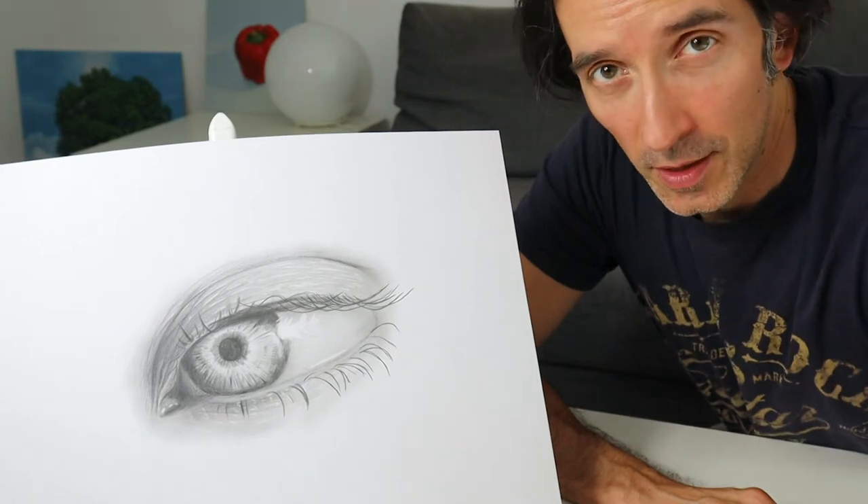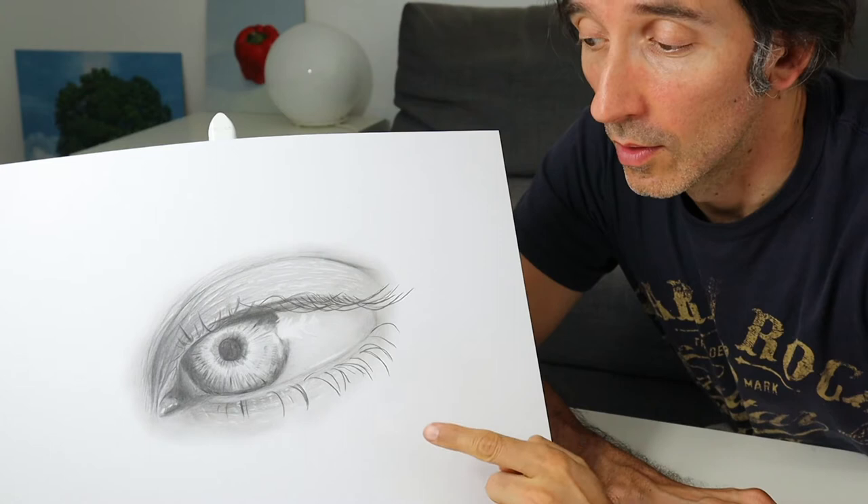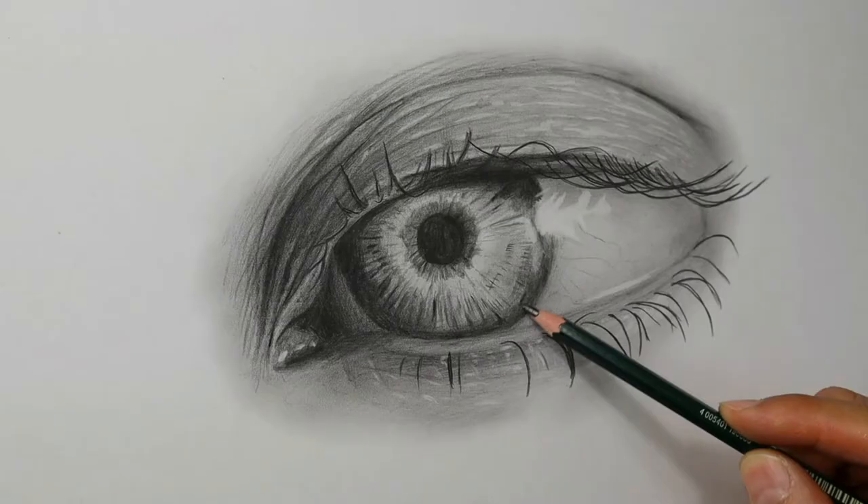Hey guys, welcome back. Today we are going to do some drawing and I will show you how to draw an eye with a pencil. So stay tuned. I'm Tobi. This channel here is all about showing you how to draw and paint.